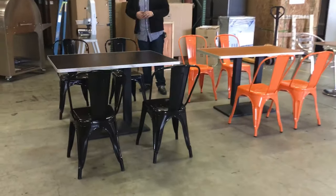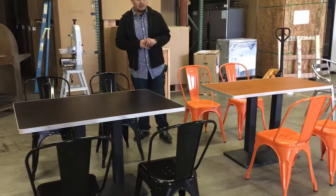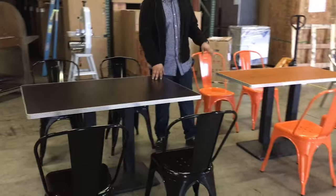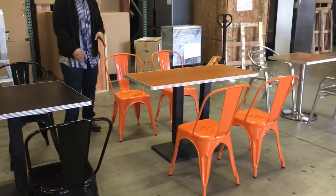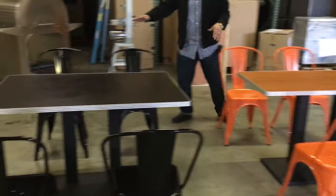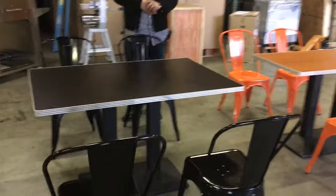Hello everyone, today we're going to introduce our table and chair sets. As you can see, we have beautiful tables in dark oak and light oak colors. For the chairs, you can get orange or black — it's your choice whatever combination you want to make.